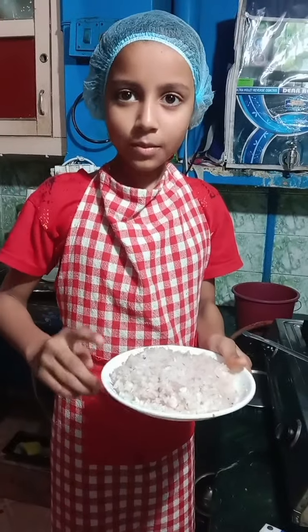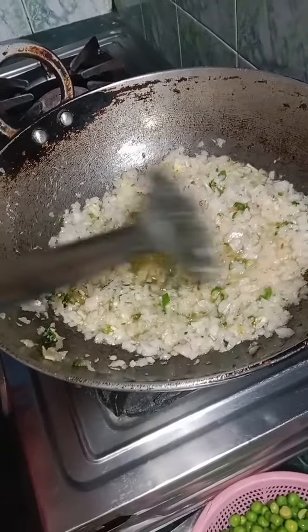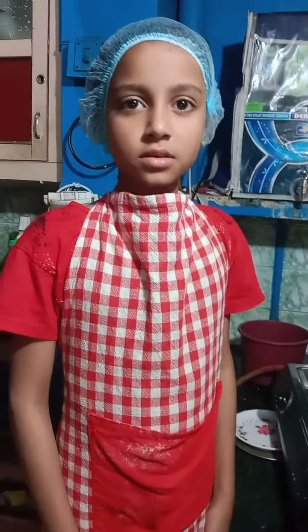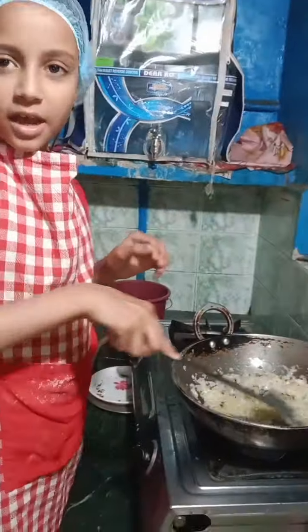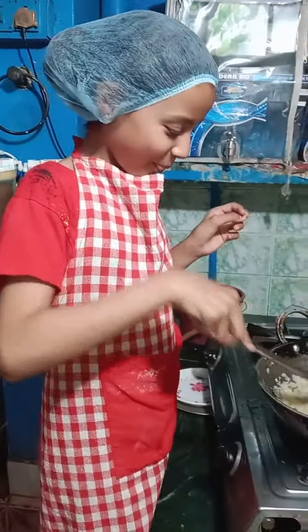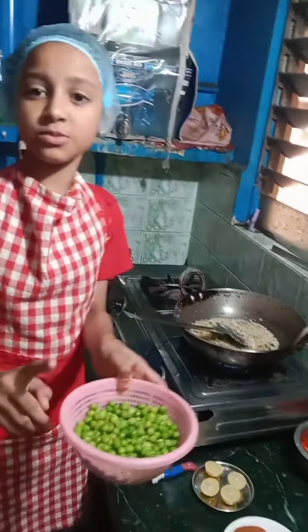Then I will add a little onion. I will add a little brown cheese and I will add boiled butter.